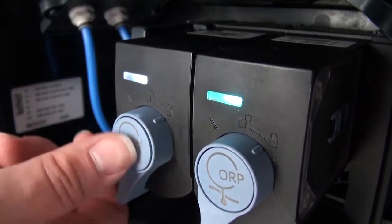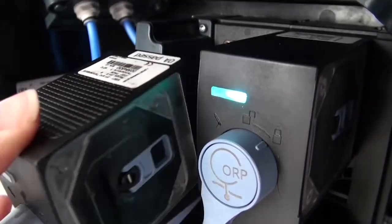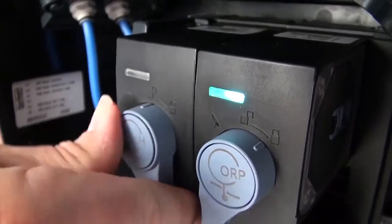Can the cubes be hot swapped in? Yes, very easily. There's a quarter turn — give it a turn, pull it out, put the second one in, quarter turn, and you're operational without actually stopping the process.